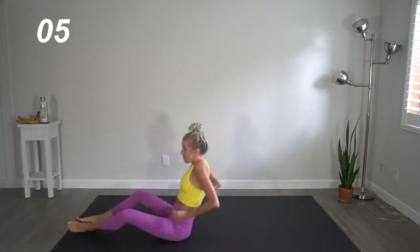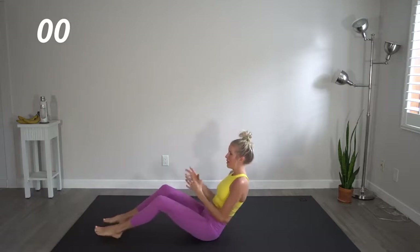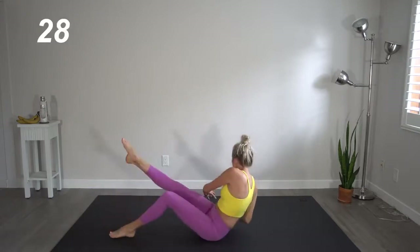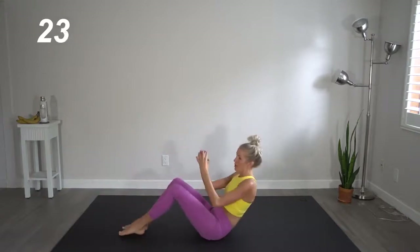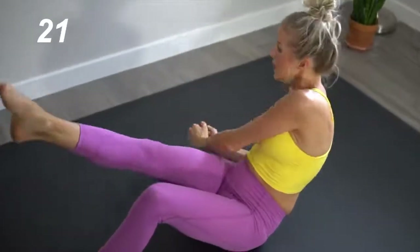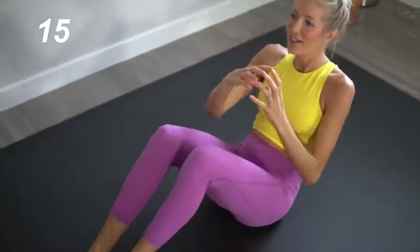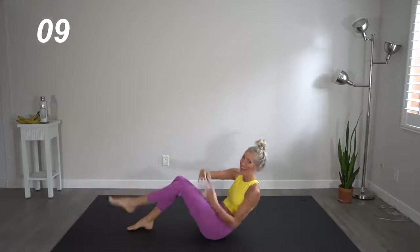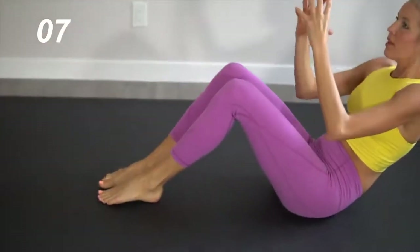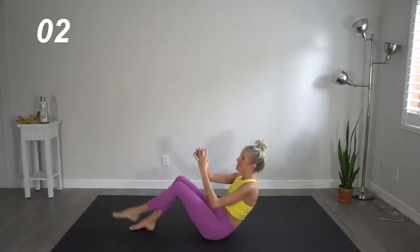Back on our backs — or seated actually. We're going to twist it left and right, picking up that opposite leg with each twist. Pretend like you're holding a donut here — oh, it looks so good. Okay, maybe you're holding a dumbbell. Almost there. Great job.